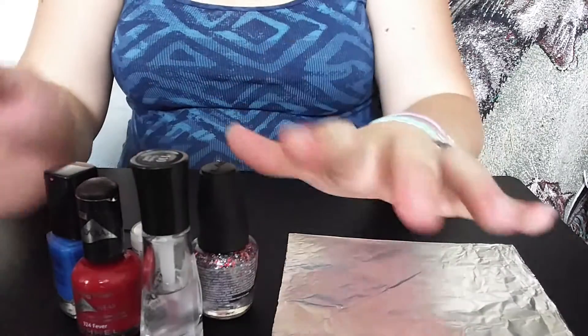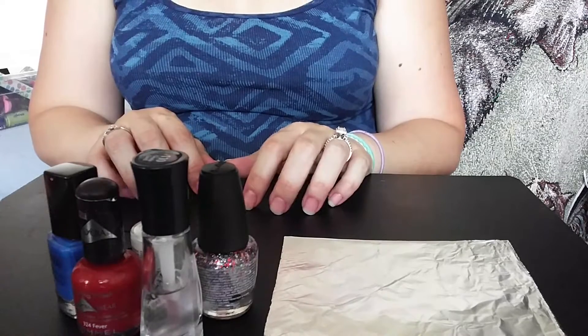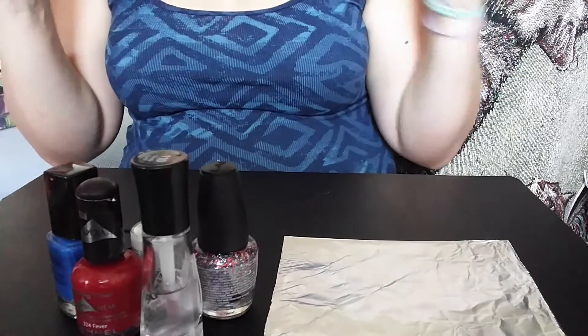All right, so today I am going to do my nails in honor of 4th of July. America! Woo!